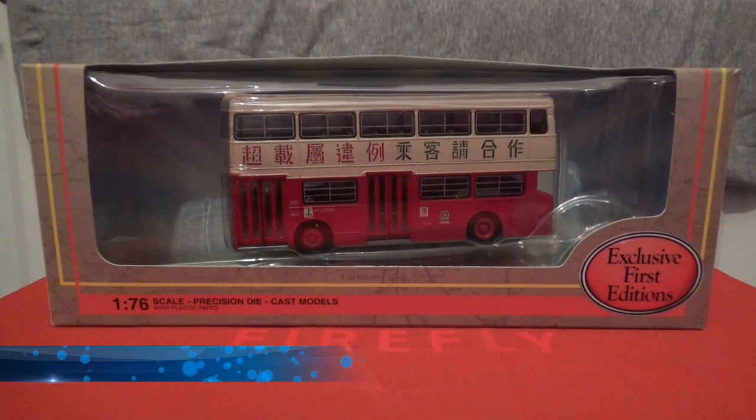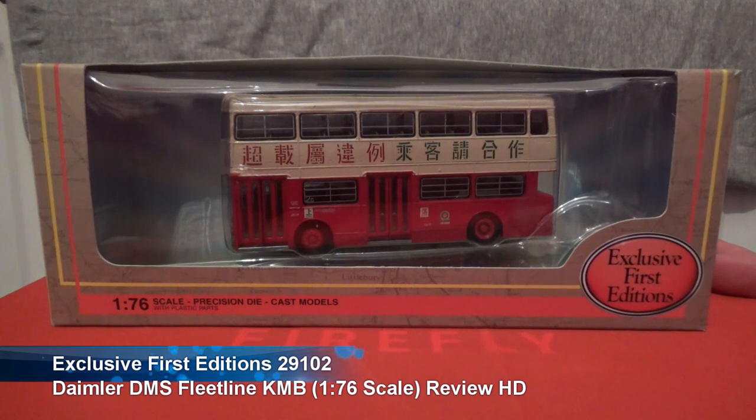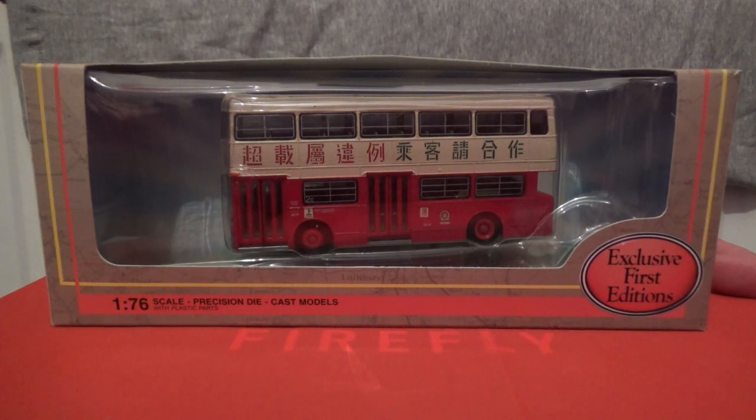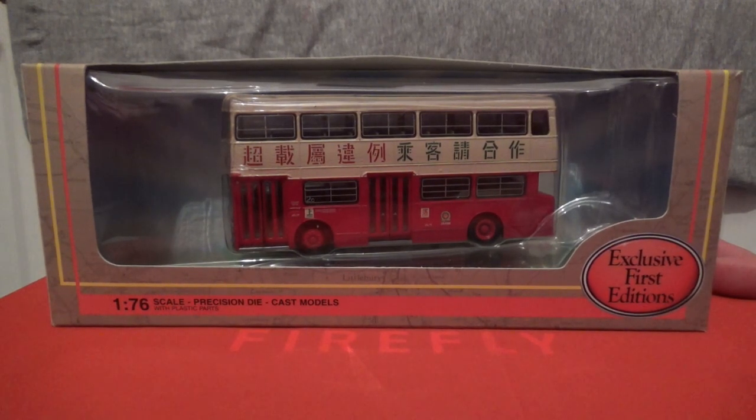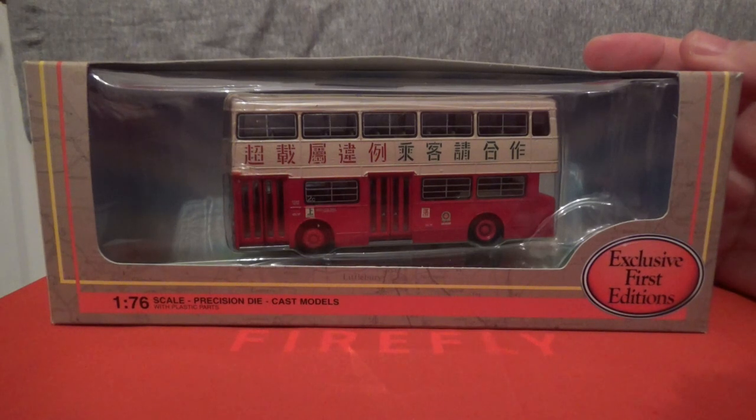Hi there, how's it going? This is Ash, and welcome to another model bus review video. This one is another exclusive first editions, and it's a Hong Kong bus — the KMB, short for Kowloon Motor Bus. This one is the Daimler DMS Fleet Line, which would be an ex-London bus.